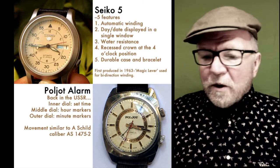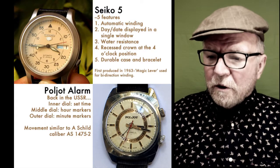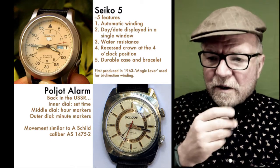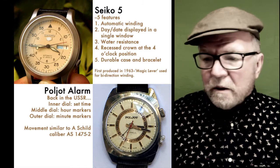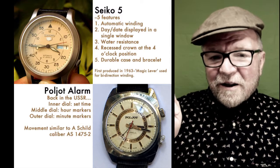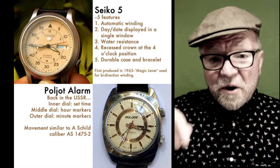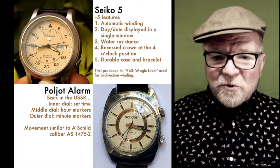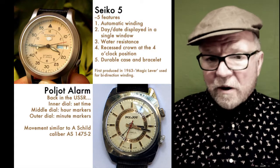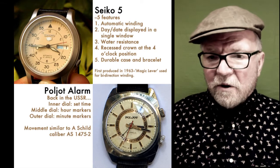The second watch we're going to look at is from the USSR and it's called a Poljot alarm. It has really three dials on it — the innermost dial is the alarm setting, the next dial has the hour markers, and going out one more level you have the minute markers. It's a very cool watch. At the top you have the alarm crown, and at about the two o'clock position you have the alarm crown, and at four o'clock you have the winding crown.